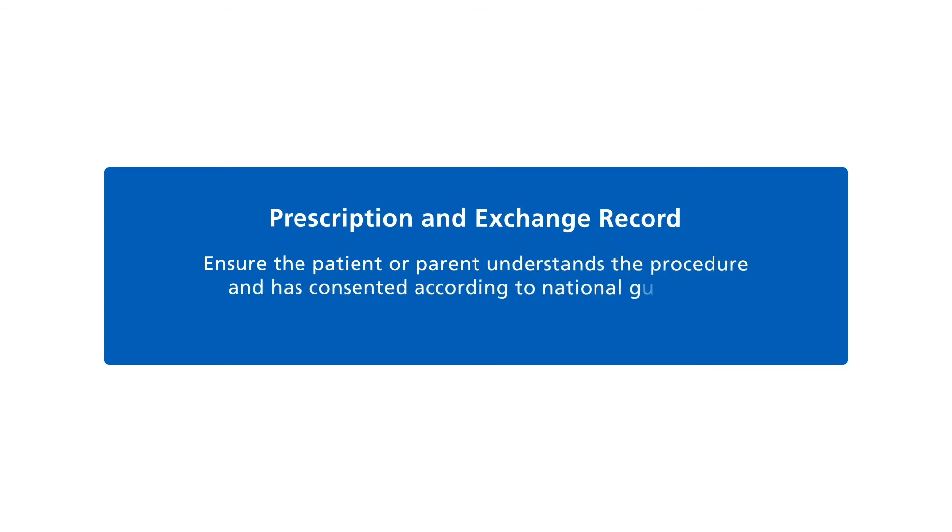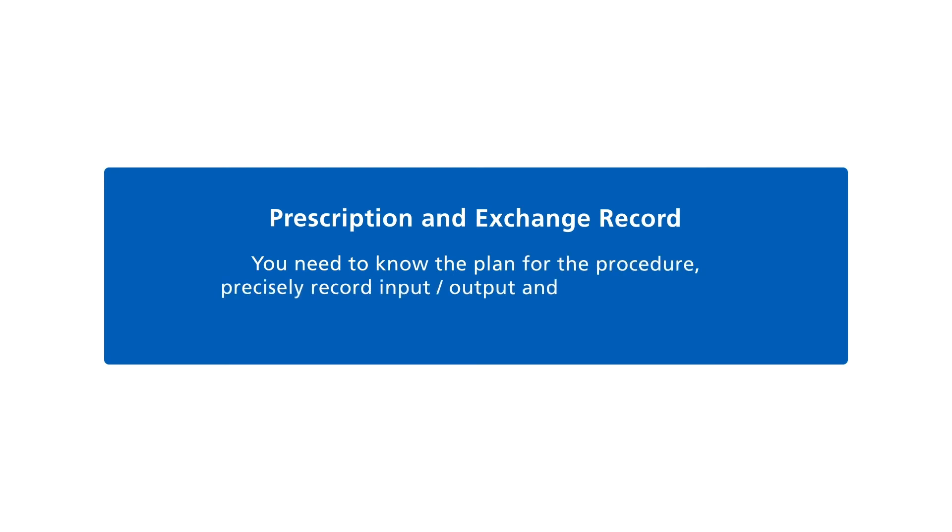Ensure the patient and/or parent understands the procedure and has consented according to national guidance. Documentation and clarity are key — you need to know the plan for the procedure, precisely record input and output, and document clearly what took place.